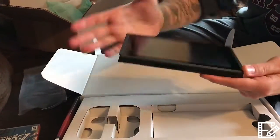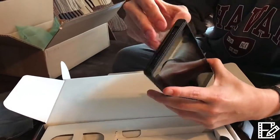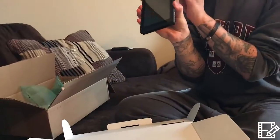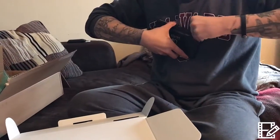There's the Switch — good old Nintendo product. You've got your game card slot, headphone jack, volume, power, and charging port down below. And there's the kickstand — he was talking about how it tips over.